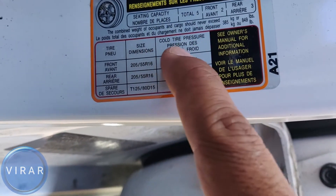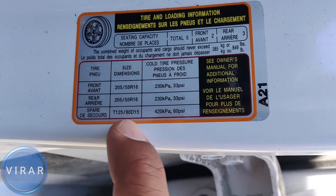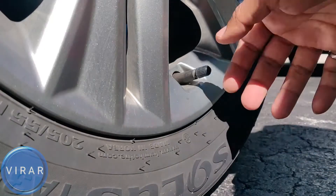It's a cold tire pressure, which means that the car should not be driven for 3-4 hours before you check the pressure. Because when you drive the car, the tire rotates and it gets hot and the pressure increases, so that's not the correct pressure. When you check, it should be cold tire pressure, which means the car has been sitting for at least 3-4 hours.